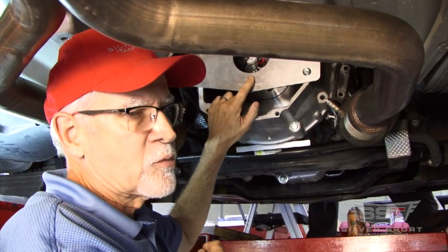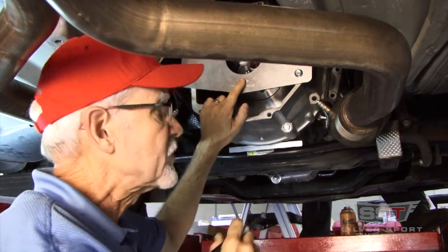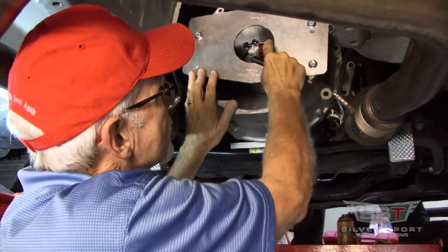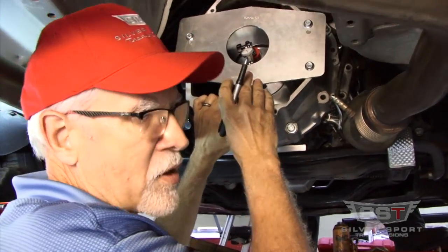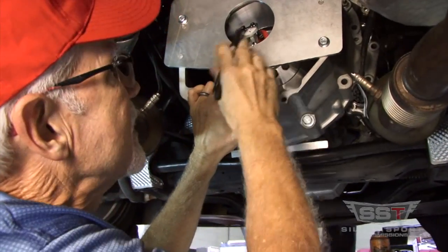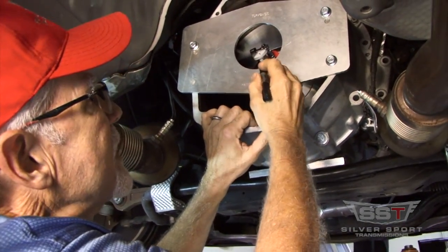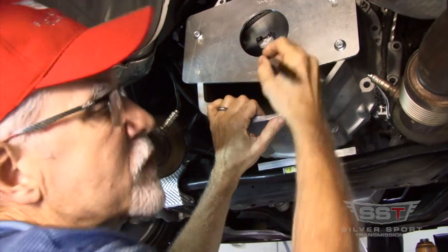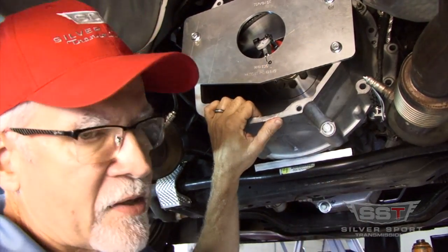The indicator reading will tell us how much runout there is between the crankshaft and the bell housing as measured through the index hole. We've previously rotated the engine, and I've located the indicator reading that represents the closest point — we call that zero.